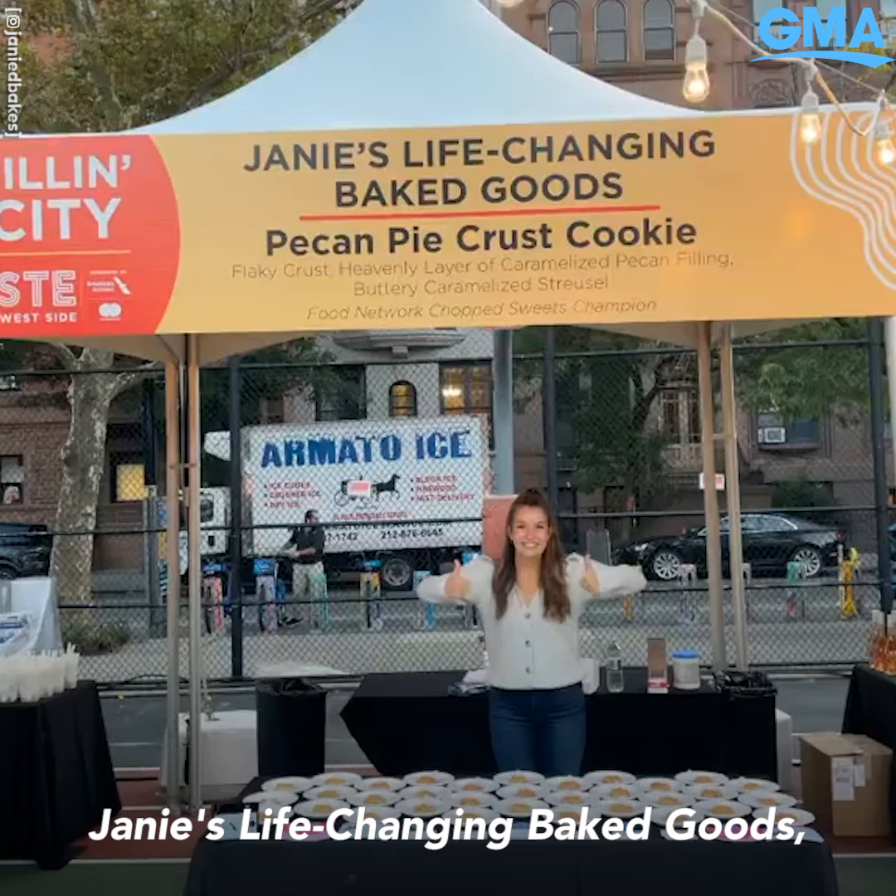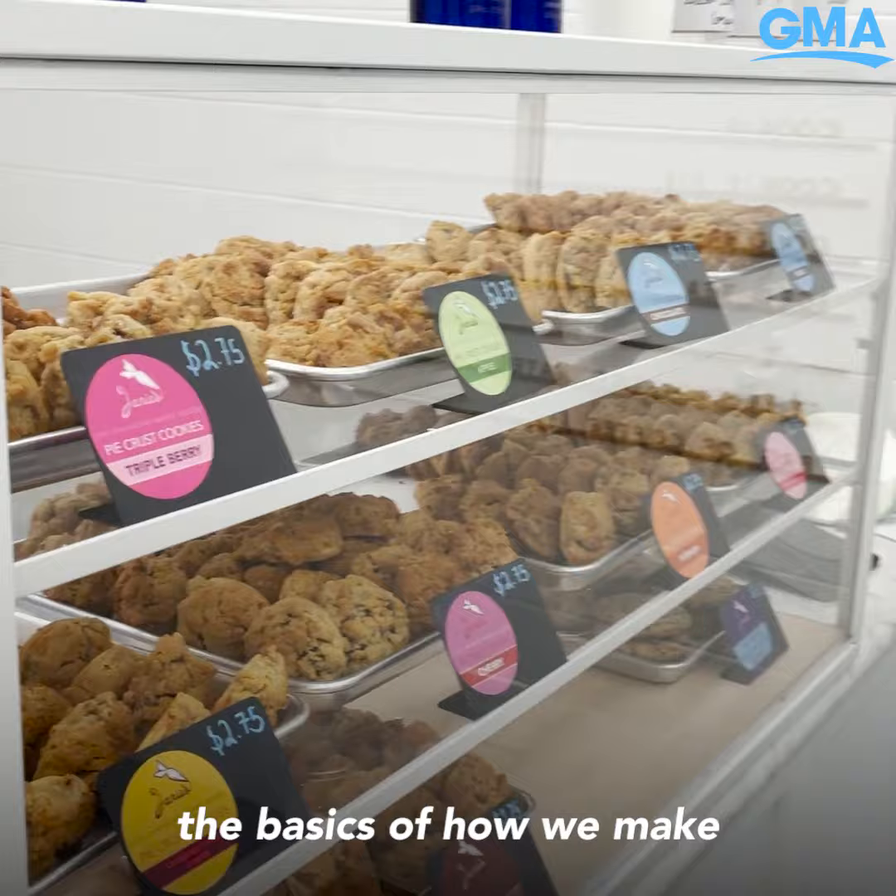I'm Janie Deegan, the owner and founder of Janie's Life Changing Baked Goods. Today I'm gonna walk you through the basics of how we make our really famous pie crust cookies.